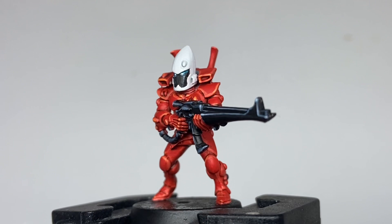If you like this video, please consider checking out the channel where I have numerous other painting videos on Warhammer and other game systems.